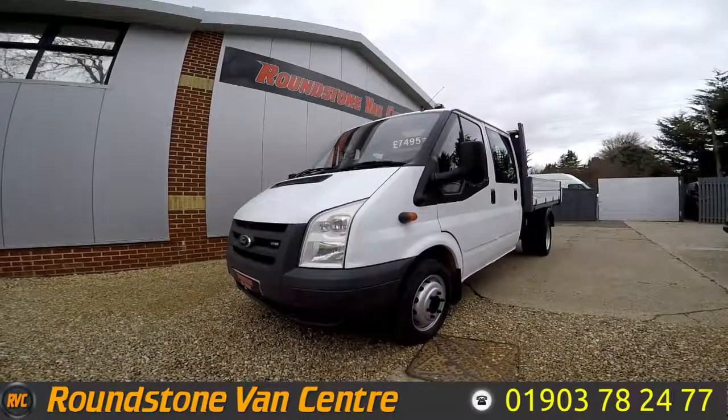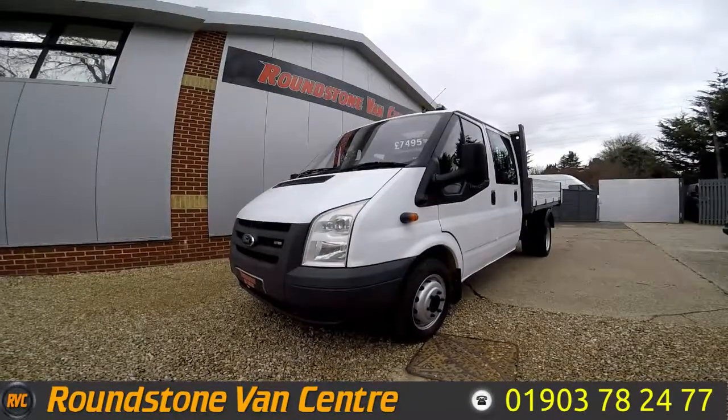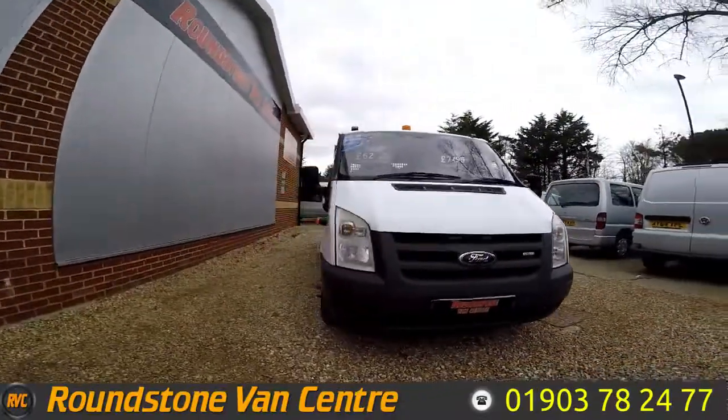Hi, my name is Mark. I'd like to show you around our Ford Transit double cab tipper truck. This is the T350L. It's a 2008 model. As you can see, you can purchase this double cab tipper truck for as little as £62 per week.